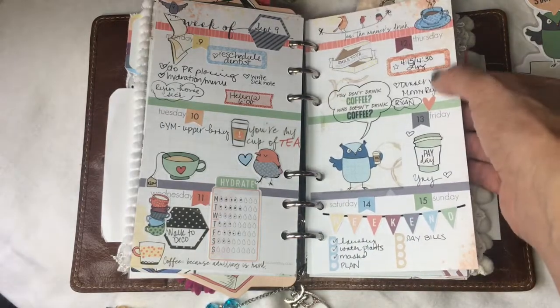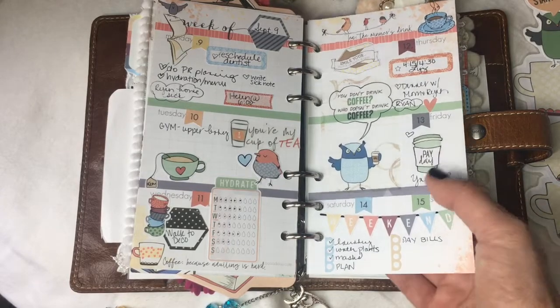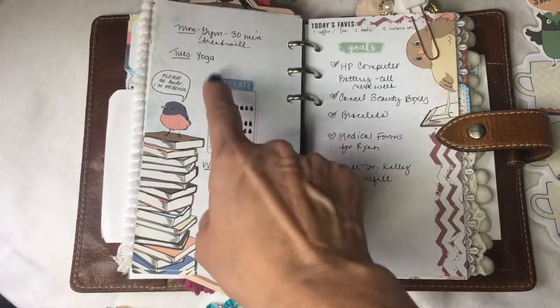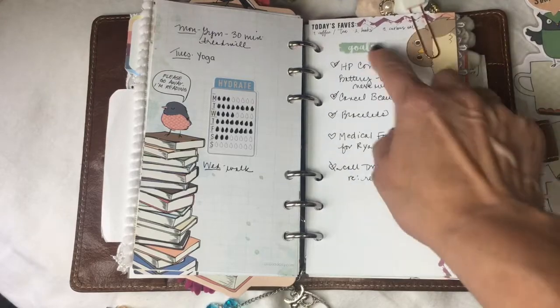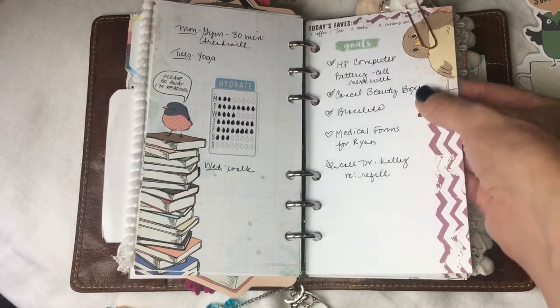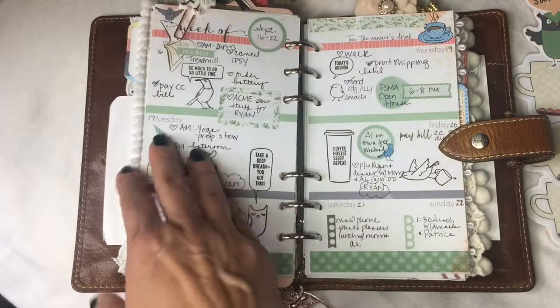I love this sticker that says 'Smile, your big box of happy is here' — that was the day I got my October kit. I put my hydrate sticker on the weekly overall page and have my goals written there along with my exercise, which is willfully inadequate, but at least I'm doing something.